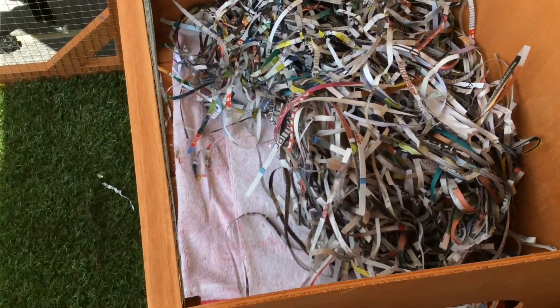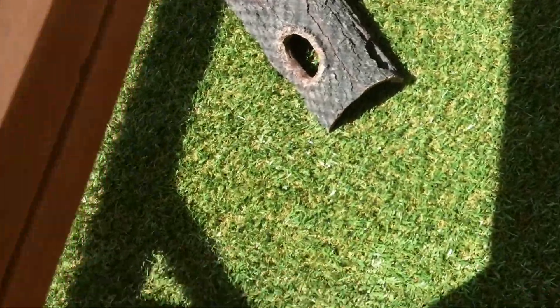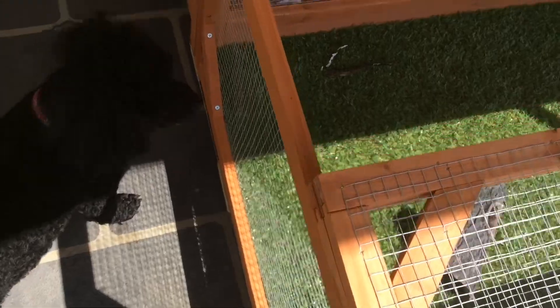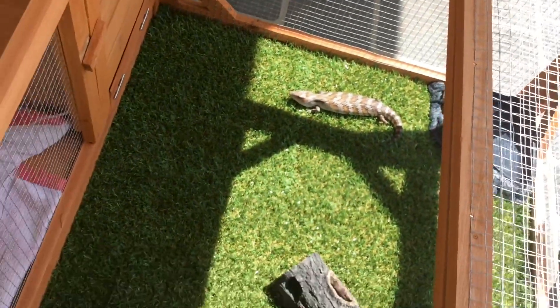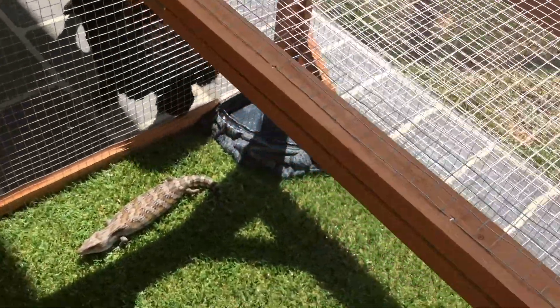I've got a towel there just to keep her comfy. I've got this nice plastic grass — I know there's a lot of hating on plastic grass, but I've got this special kind because I know it's blue tongue safe. It's got a log and your water dish. Underneath we had to put wire so she can't dig out, and there's wood to hold it up.